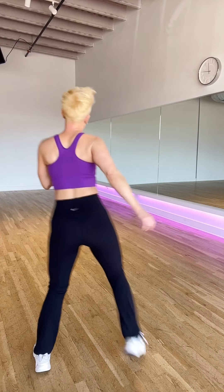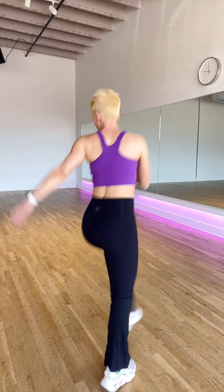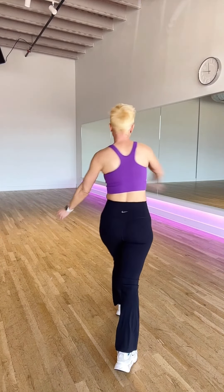Want me to turn around so you can follow along better? I got you. Cross one, two, three, four — cross one, two, three, four.